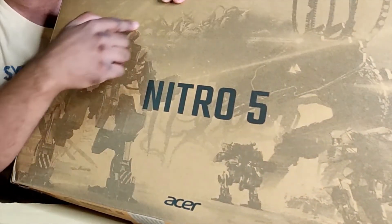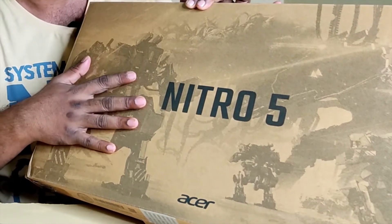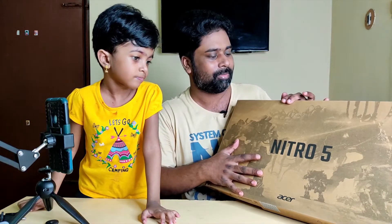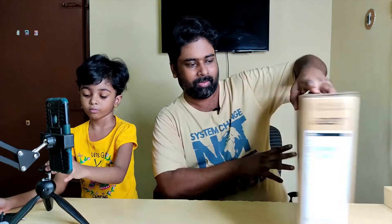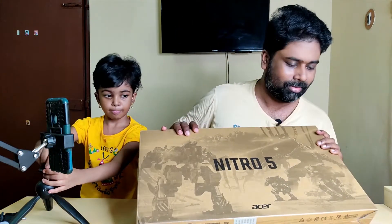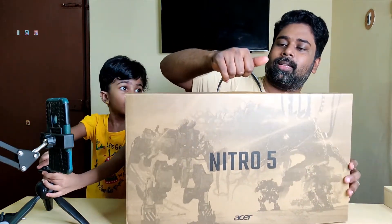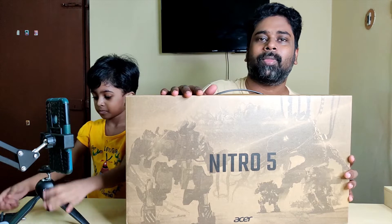It's a gaming device — a laptop for gamers. We also use it for graphic design. Let's take a look at the specs. It's a very nice packing and we have to take a look at it.